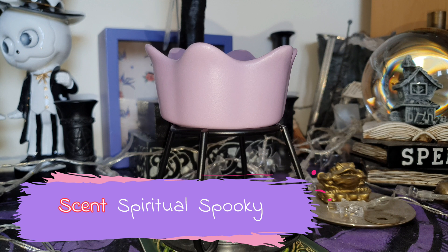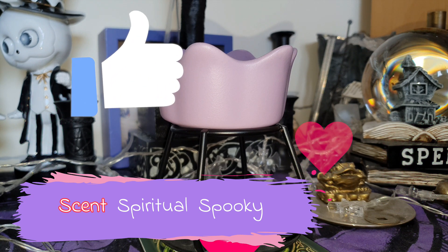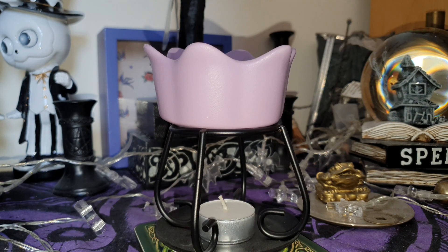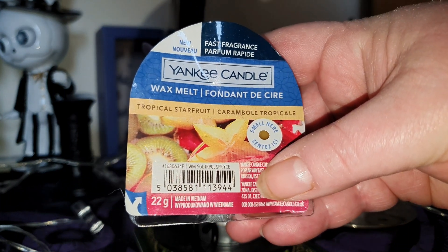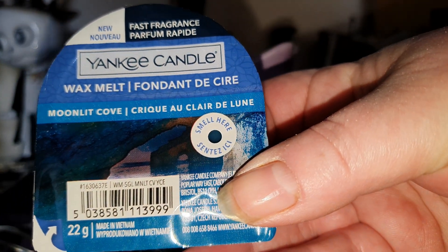Hello everybody, we've got another Yankee Candle first burn review. I'm a little bit late — I'm behind a few people — but I've had other things happening, as we all do. Real life happens and melting stuff wasn't a priority at that moment. So anyway, let's crack on. I've got two of the next four Yankee melts from the Last Paradise collection: Tropical Star Fruit and Moonlit Cove. Let's crack on with the melt.